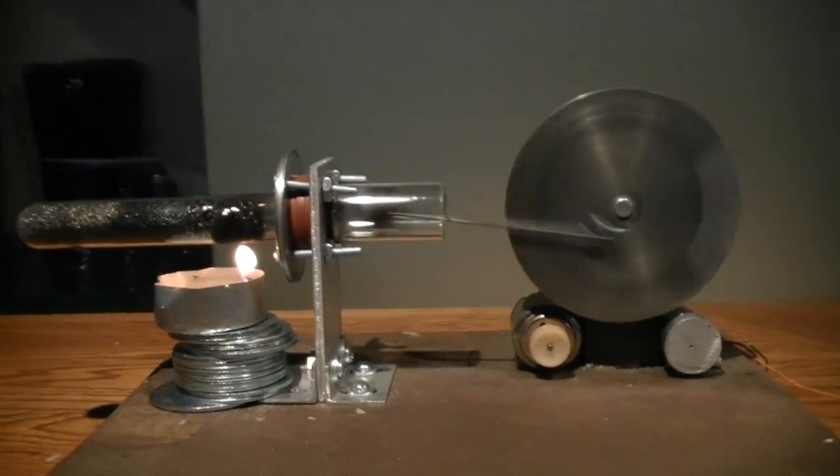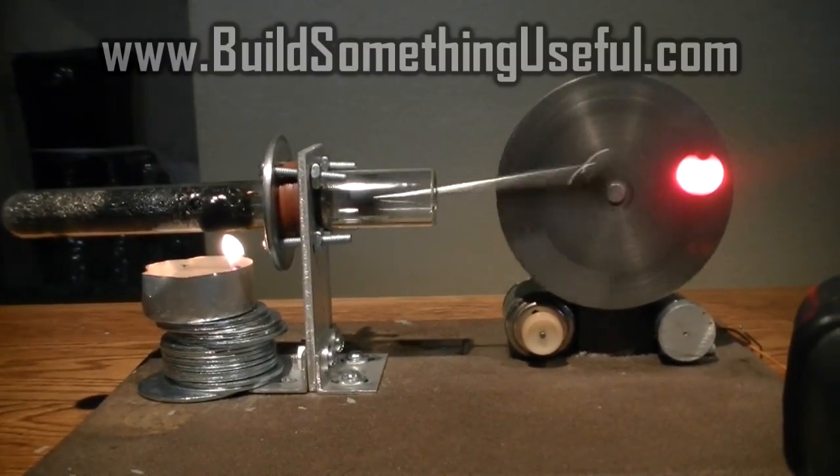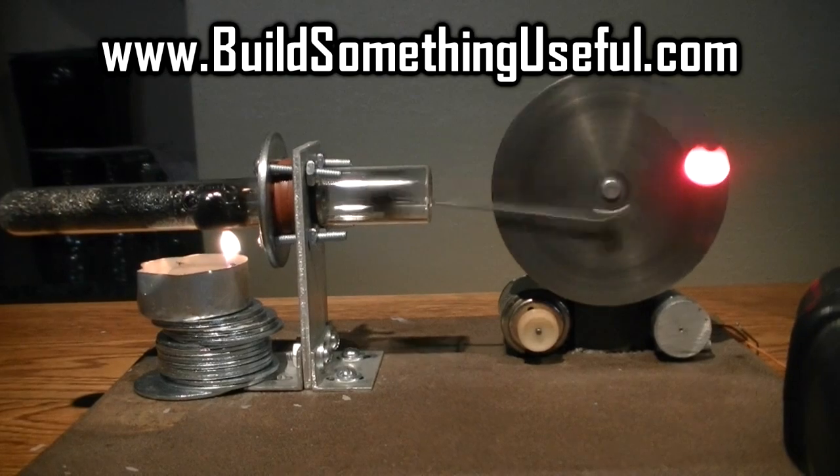I'm going to upload a video with all the sizes of the individual parts of this engine, so check it out if you are interested in building one for yourself.